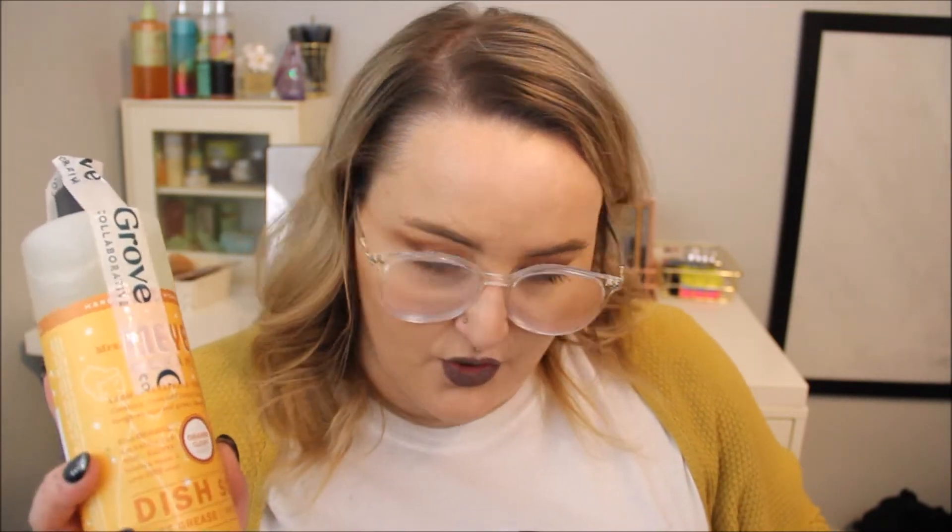I also got this Squirt and Mop wood floor cleaner from the Method brand. We have wood floors in our house so I thought this would be nice - it says it's surface safe, non-toxic, and plant-based. They also sent some dish soap in the Orange Clove set, and I think this was free as part of the Mrs. Meyer's set.